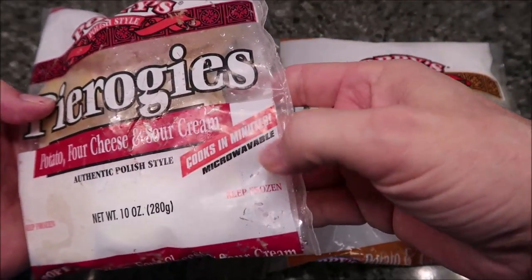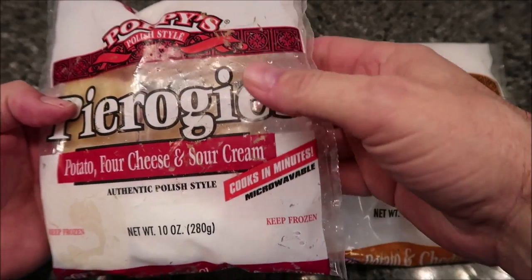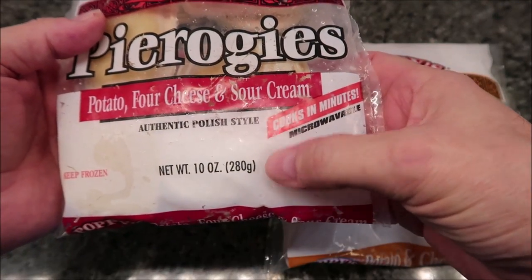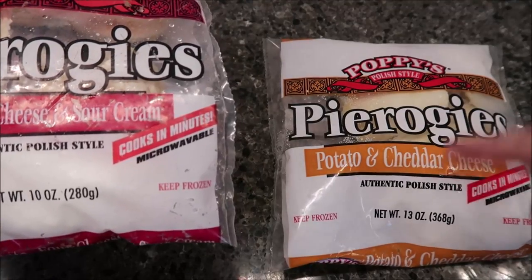You can cook them on the stove or in the microwave, which is great for us because we only do microwaves. They are frozen. There are 10 ounces or 280 grams per bag for the four-cheese variety, and 13 ounces or 368 grams in the cheddar bag.